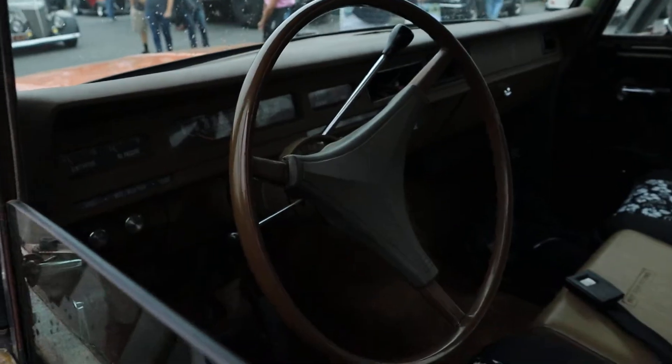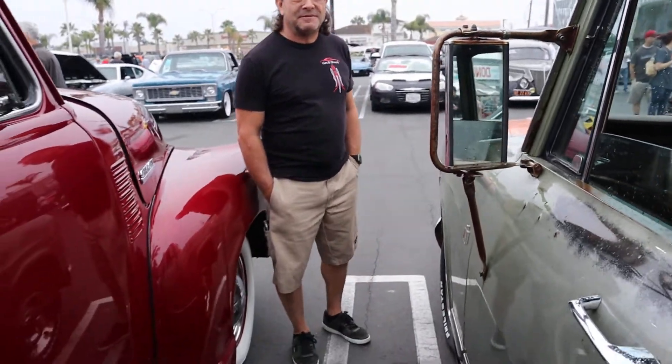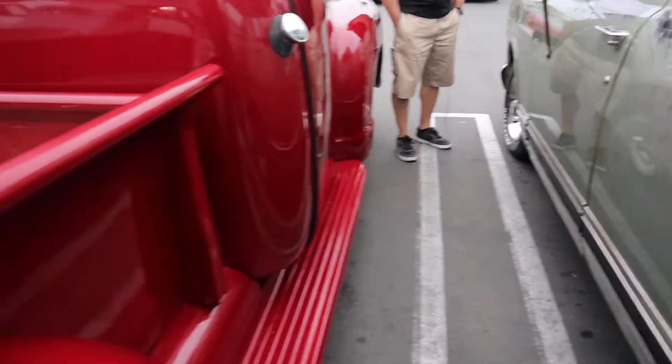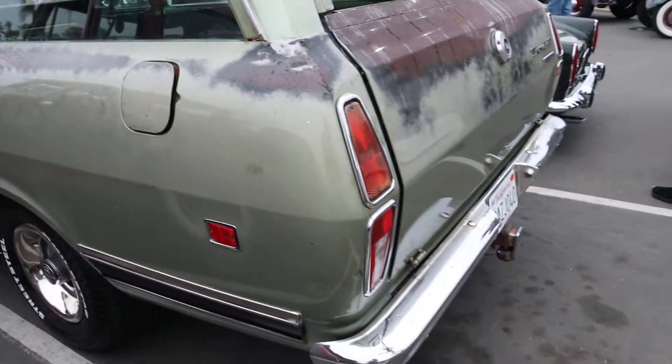What year is it? 72. Runs good too, baby. What motor's in it? It's got a 392. 392? Yeah, cool. It looks really nice, I like it. Thank you. It's a good looking car. Somebody's going to love it when I get it all done.